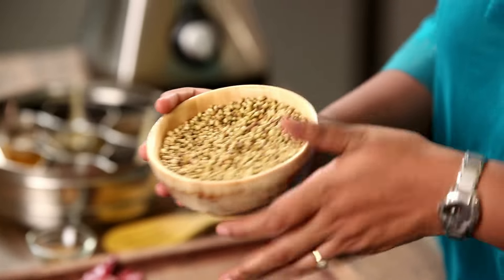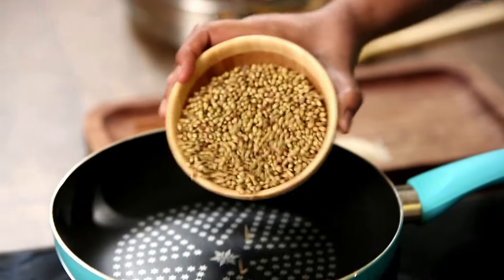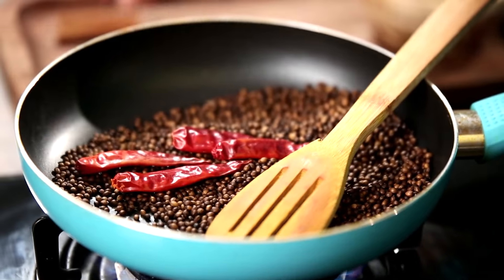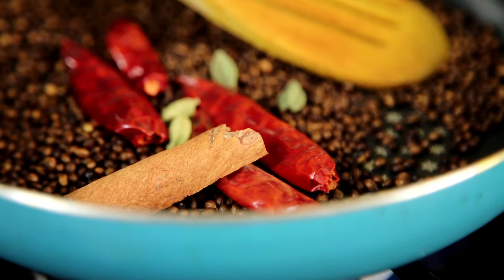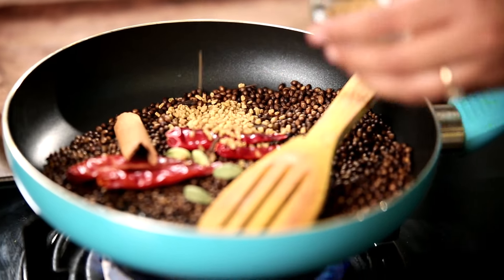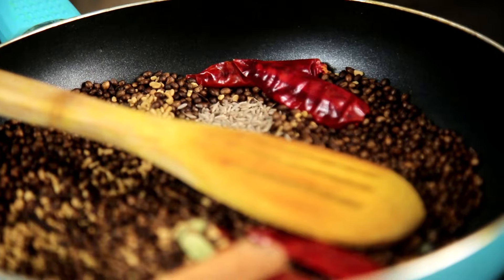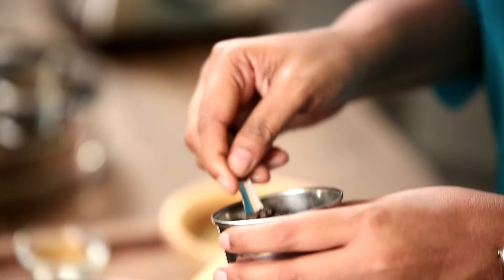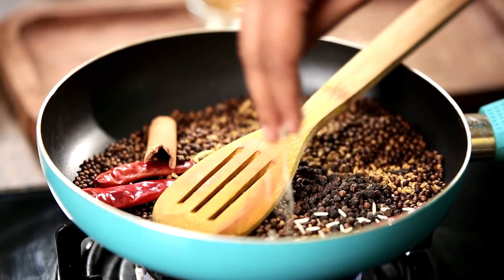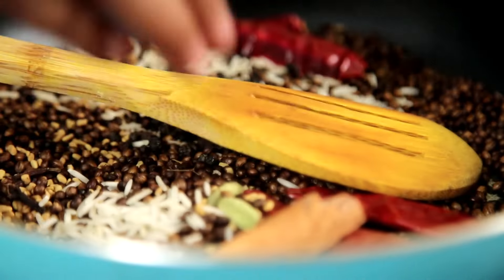This is Coriander Seeds — I am going to add about half a cup and just dry roast it. We need it to be as brown as Coffee Beans. To this I am adding 4 dried Red Chillies, a piece of Cinnamon, 4 Cardamoms, 5 to 6 Cloves, 2 tsp of Fenugreek Seeds, 1 and a half tsp of Cumin Seeds, another 2 tsp of Pepper, and about 2 tsp of raw Rice.